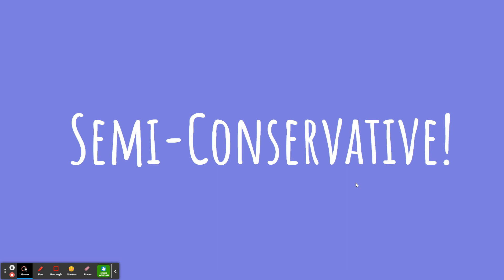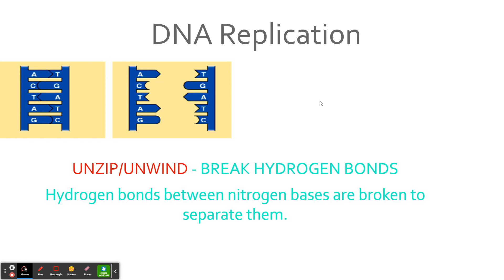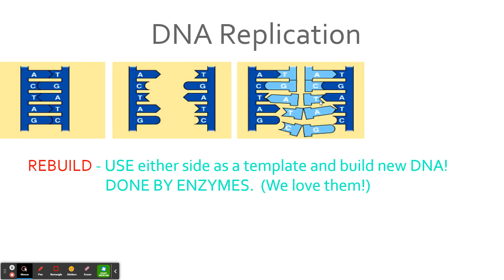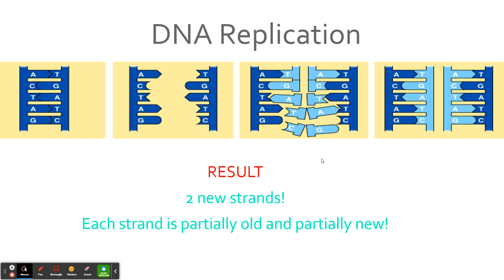It's kind of cool — some of the DNA in your body has been around for a really long time, maybe since you were born. Quick recap: DNA replication step one, unzip and unwind using helicase to break hydrogen bonds. Step two, rebuild by adding nitrogen bases to either side using DNA polymerase. Step three, re-twist back into that double helix. The result: two new strands of DNA, identical to each other, each partially old and partially new — a concept known as semi-conservative. If you have any questions, let me know. Enjoy the rest of your day!